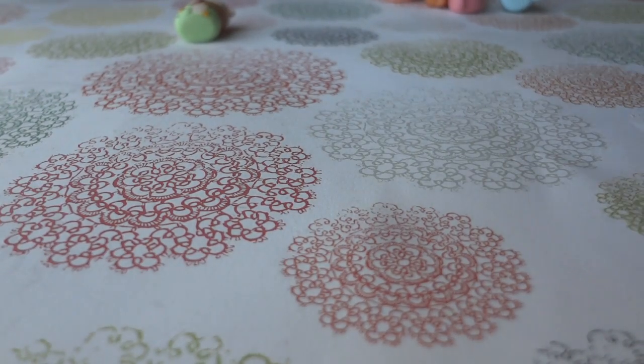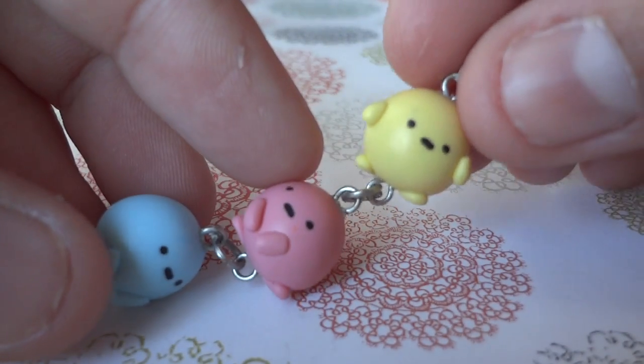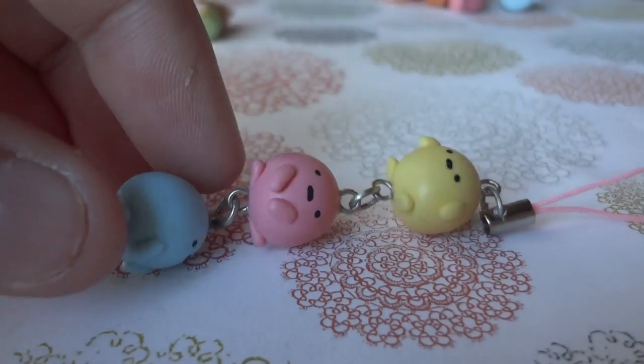And I made the tapioca balls, who are characters as well. So I made the yellow one, the pink one, and the blue one, and they are on a sapphire strap.